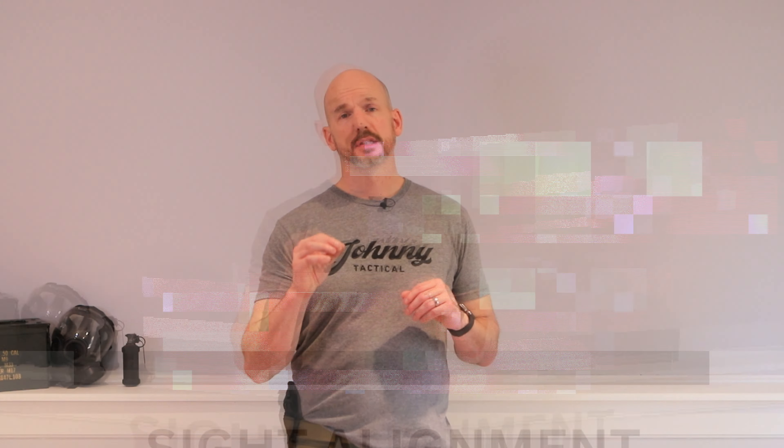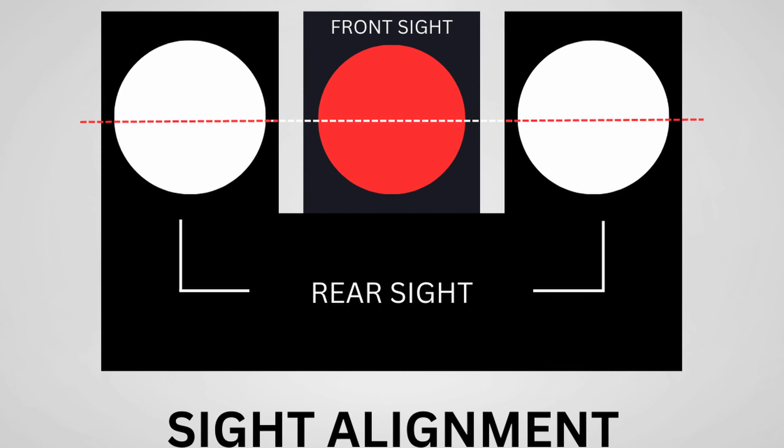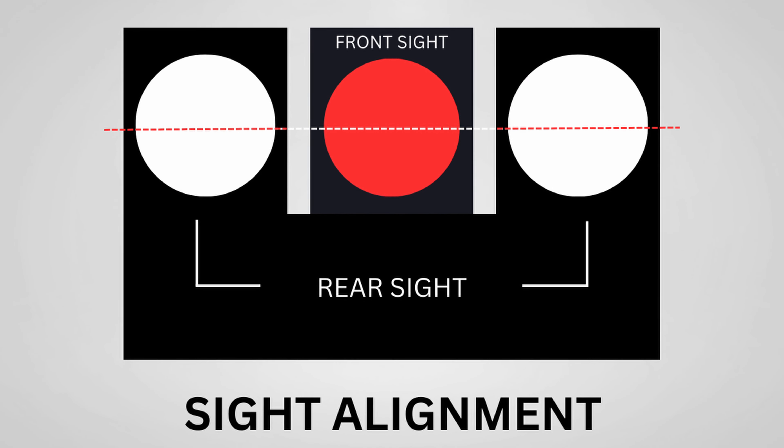Sight alignment is how your front and rear sights are in relation to one another. If your rear sights and front sights aren't in alignment, you're not going to hit your target — it doesn't matter what your sight picture is, because your bolt's going to go wherever. So the first thing you want to do is align your sights up first, as you can see in the graphic on screen.